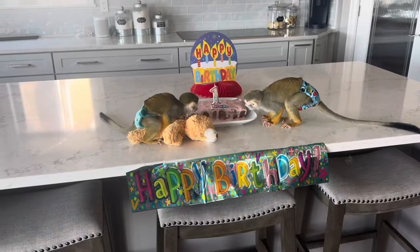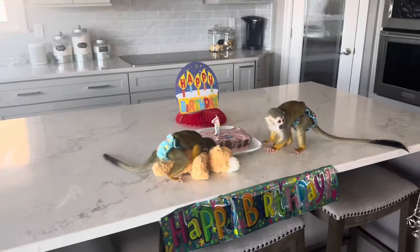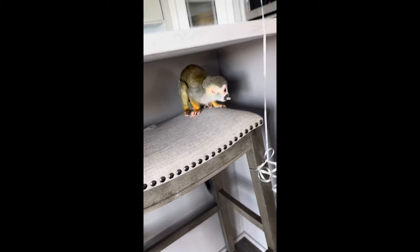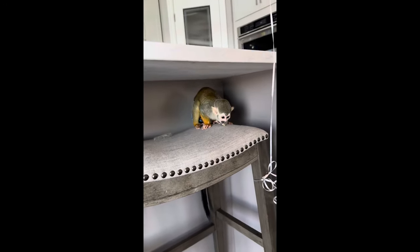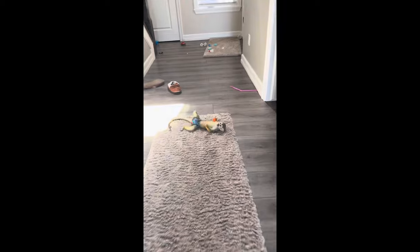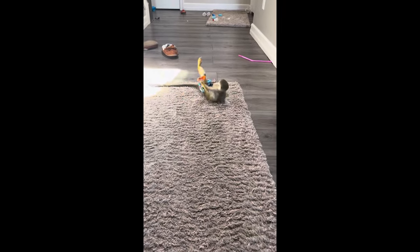He really likes all of his toys, so that's also a plus. While they're both eating the cake, they definitely really like it. Is your cake yummy? Is it so good? Now he's over here playing with all of his toys. Are you playing with all of your new toys? Yeah!